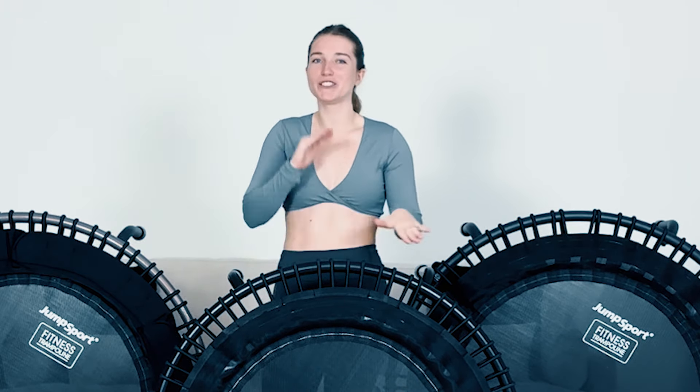If you're wondering who I am and why you should trust my opinion — my name is Sydney and I am a rebounding fitness instructor. I have been since I was 18 years old. I have tried over at least 15 different brands of rebounders and I have 10 in my house right now, so I can tell you the difference, what to look for, and what's best for you.